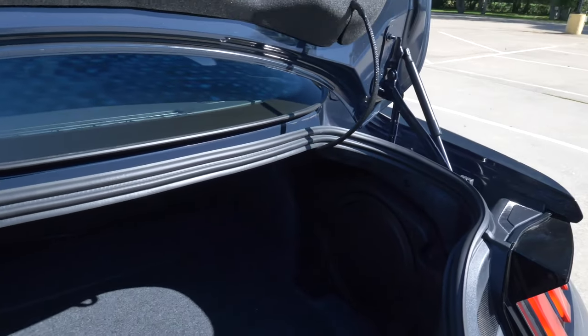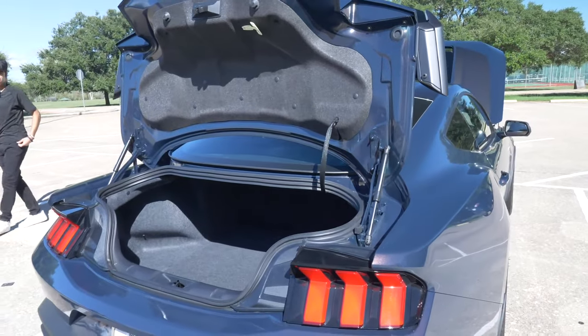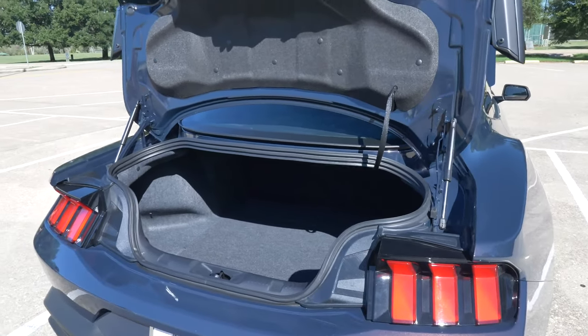That is a lot of space — we have nice speakers right there. Look at this, man — a lot of trunk space on the Dark Horse, a lot. So right now we're gonna get straight to the photo shoot. Can't wait to hear this bad boy start up. Let's get straight into it, man.